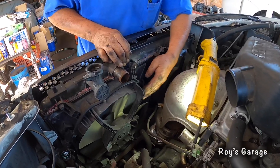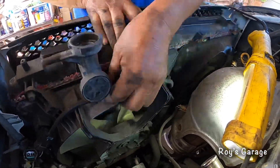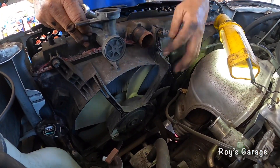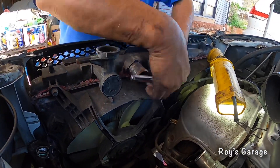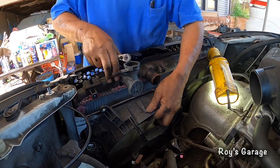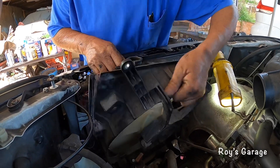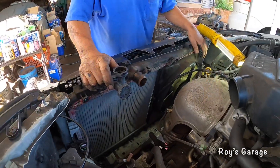I'm going to be removing the fan but I'm going to remove this wire first. There are two bolts — one here and one here. Remove those bolts and pull it up. Now we can pull the radiator out.